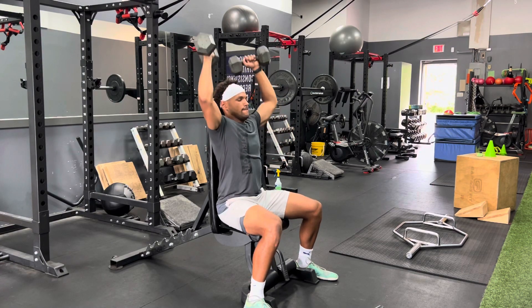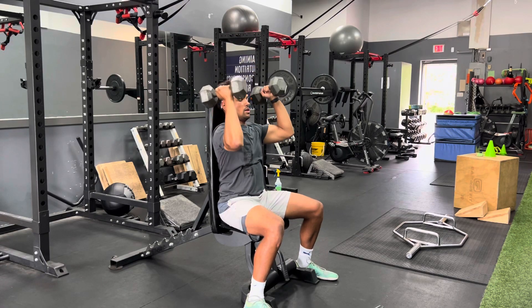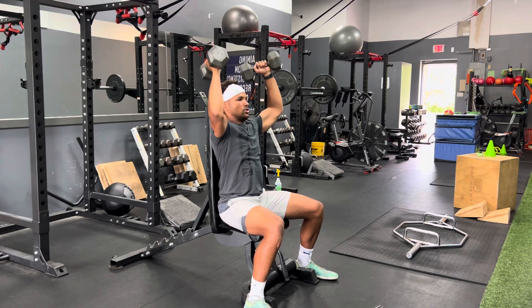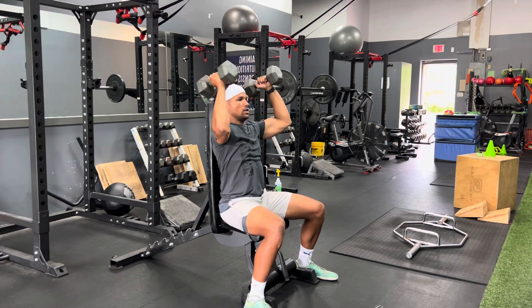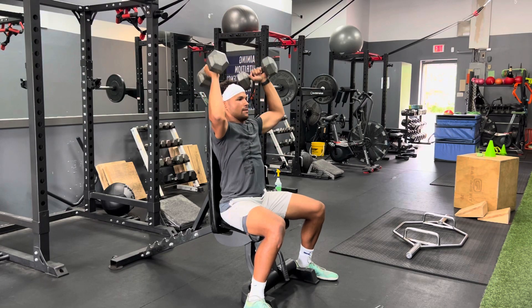Coming down nice and controlled with a four-count eccentric — one, two, three, four — then pressing up. Performing multiple reps with that slow, controlled descent on each repetition.